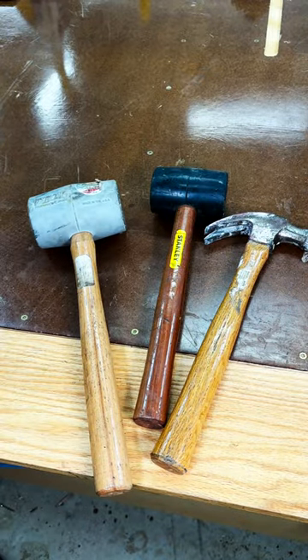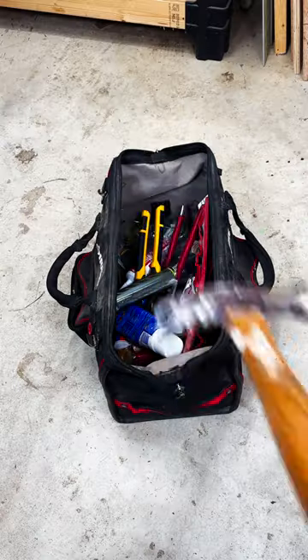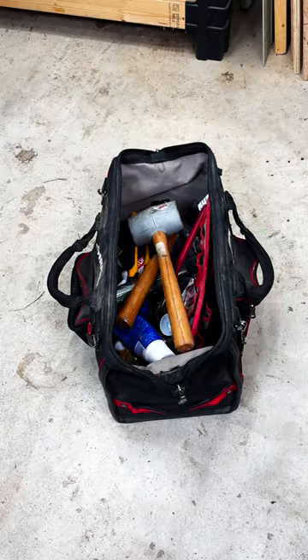Are you tired of carrying around three different hammers with you wherever you go? These can take a heck of a lot of space in your toolbox.